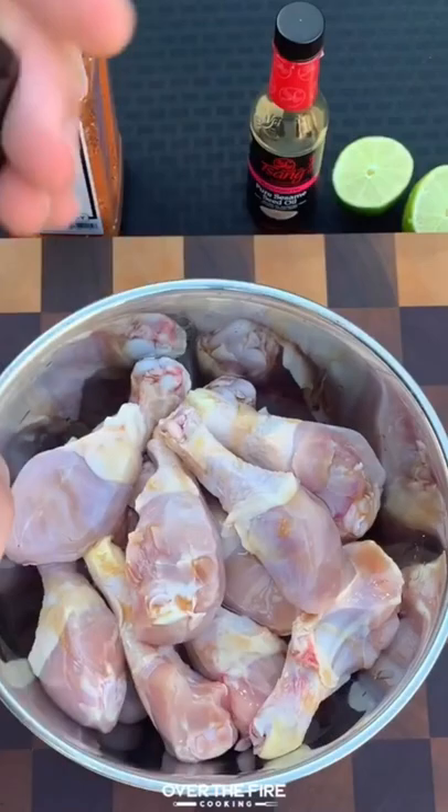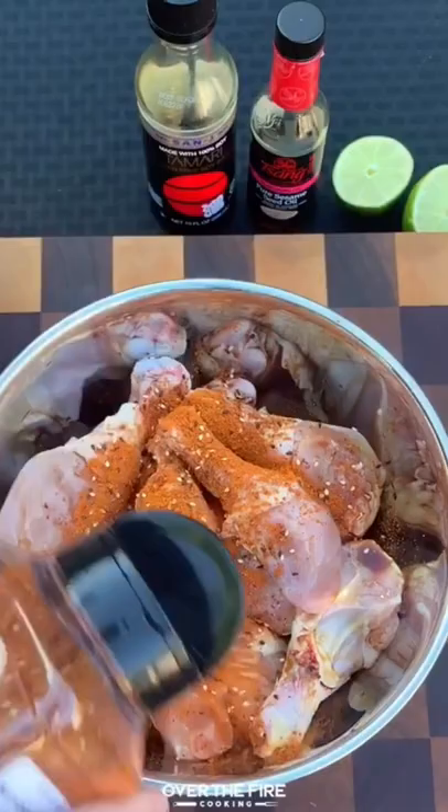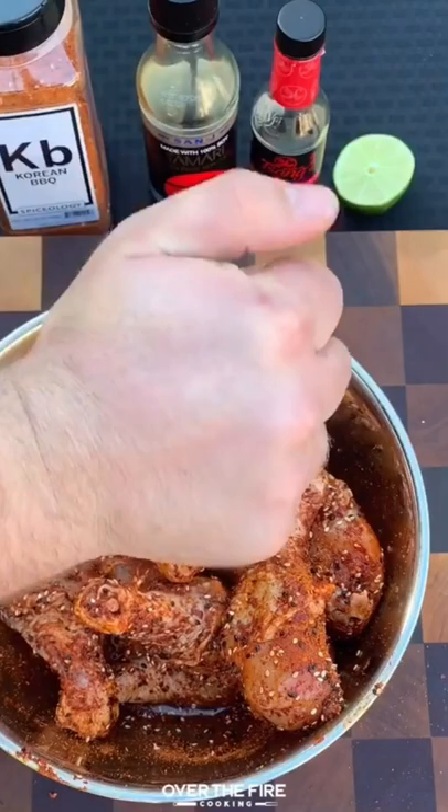Honey, Korean barbecue drumsticks are on the menu. I got some chicken drumsticks, adding some pure sesame seed oil, soy sauce, and Spiceology's Korean barbecue seasoning along with some lime juice.